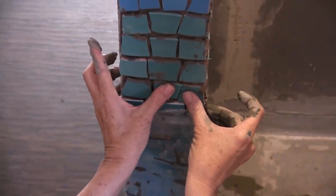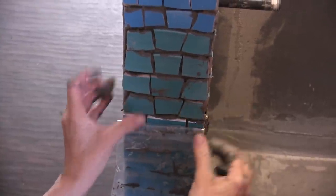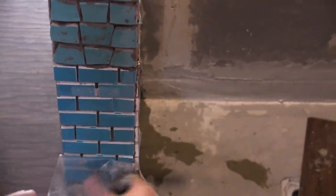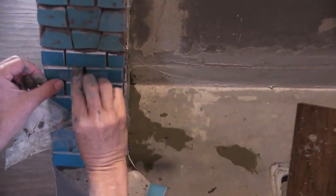But now that I'm peeling this off, these will stay where I put them. Because it's going to dry fast. These have just adhered solidly — I can tell by the way I'm peeling the contact paper off.